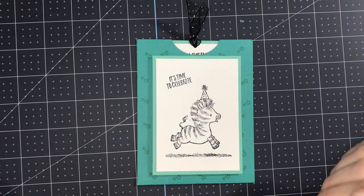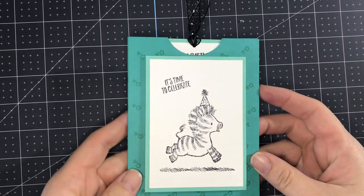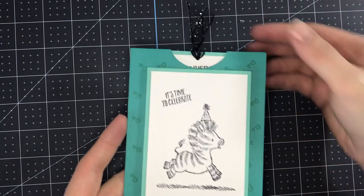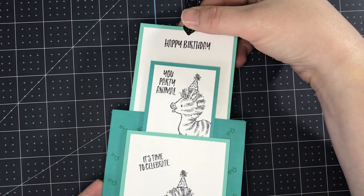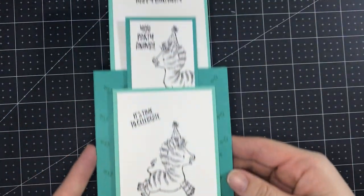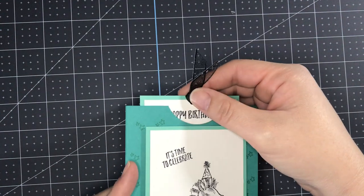Hi everyone, Jen Roke here at Stamp Camp with Jen.com. I am an independent demonstrator in Summerfield, Florida and today I have this adorable double slider card using the Zany Zebra stamp set that's retiring. Isn't that so cute? I love it so much. We made this at Stamp Camp this past month in April 2021.